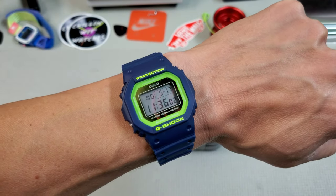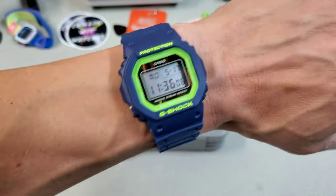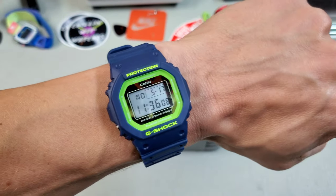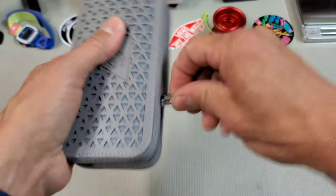Wrist check — I am wearing the Chillin' G, but I took out the purple straps and swapped in these all blue, and man I love the way this looks now. Super cool. But let's take a look at this Mandala from Second Hour watches.